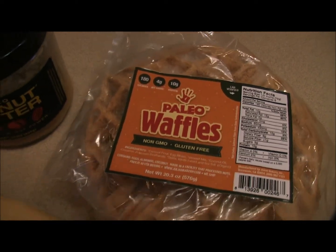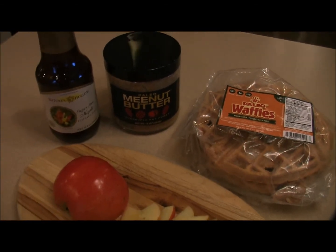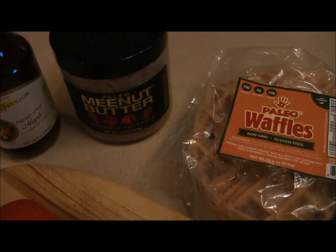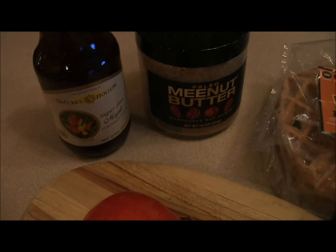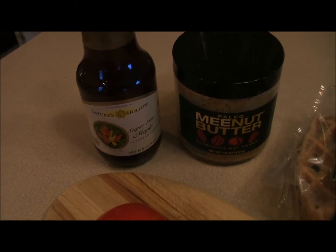Good morning everybody, it's Dan from Primal for Life with a new Paleo Waffle recipe. We are going to be enjoying them with some sliced apples, some Paleo Mina butter, and some sugar-free maple syrup from Nature's Hollow.